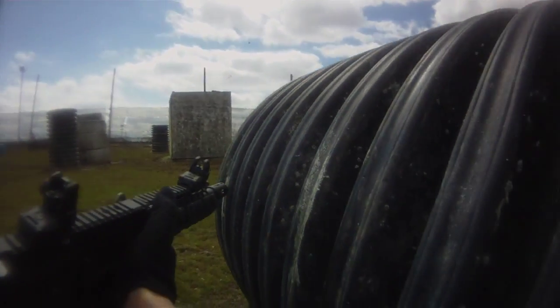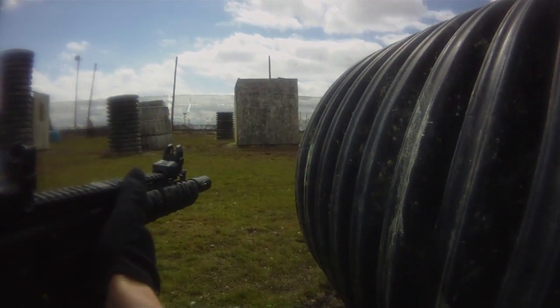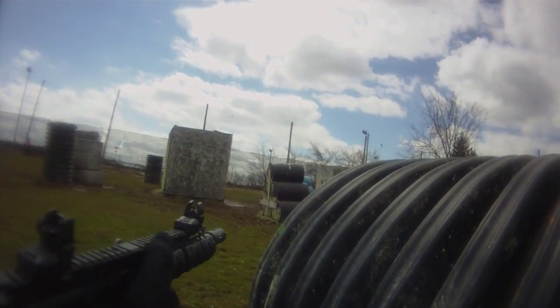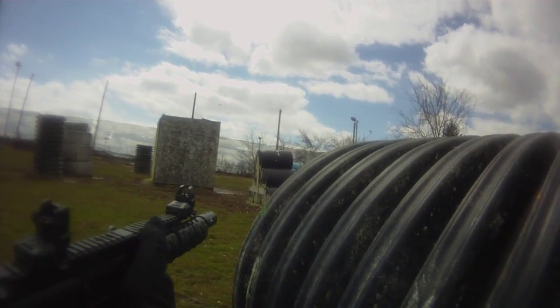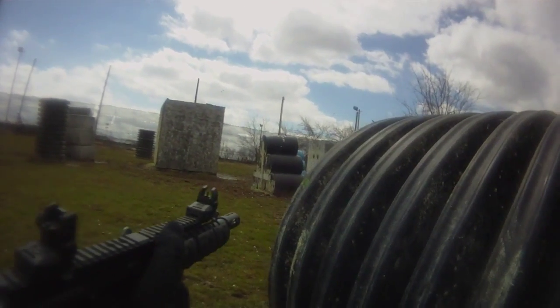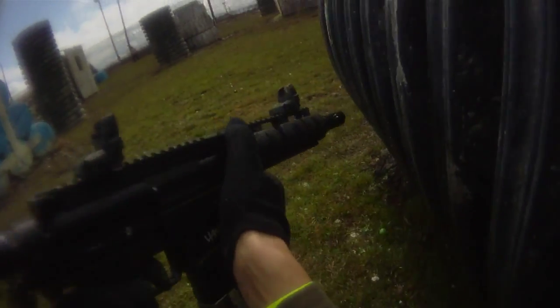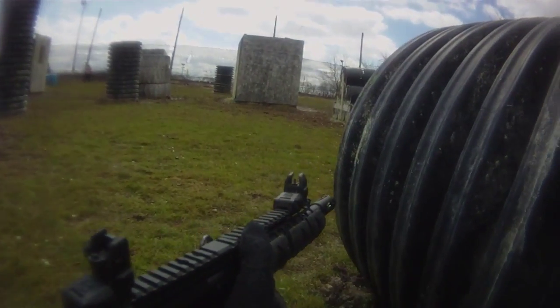Final thoughts — pretty decent gun, shoots pretty accurately. Air efficiency: it lasted me the whole day. I only used 500 paintballs on a full 3000 or 4000 fill — I didn't quite get up to 4500 — so it was shooting pretty efficiently.